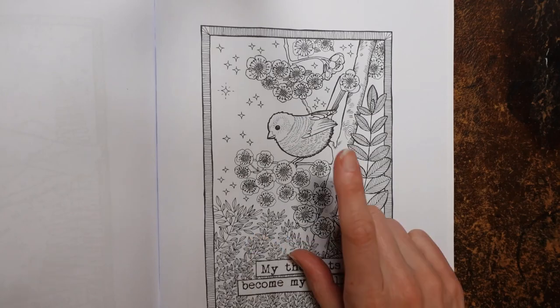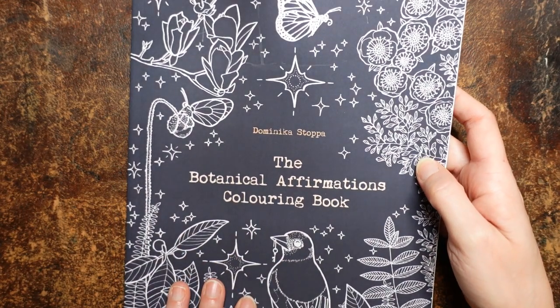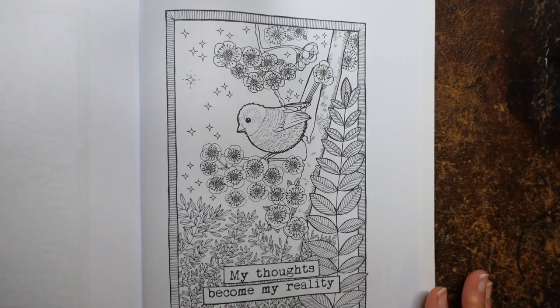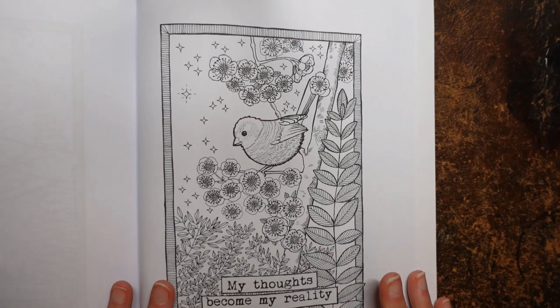Hi everyone, for this video I have chosen this picture from the Botanical Affirmations Curren book by Dominica Stopper. I wanted to have a little go at some aspects of this picture. I won't be doing the whole page — there's a lot going on here.